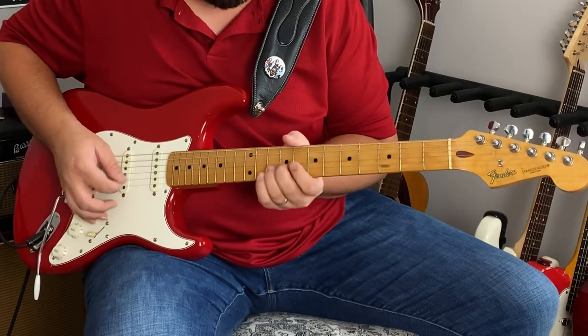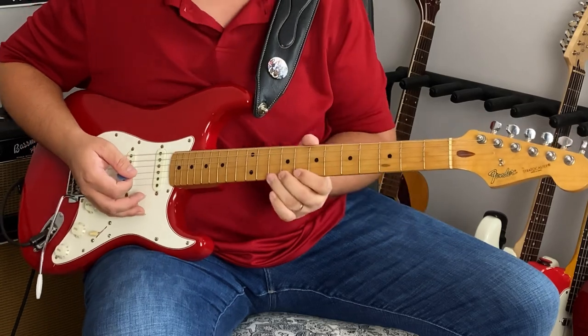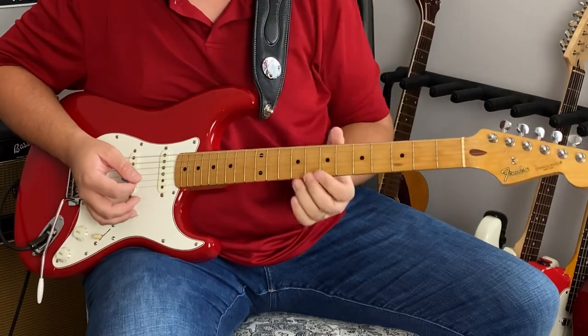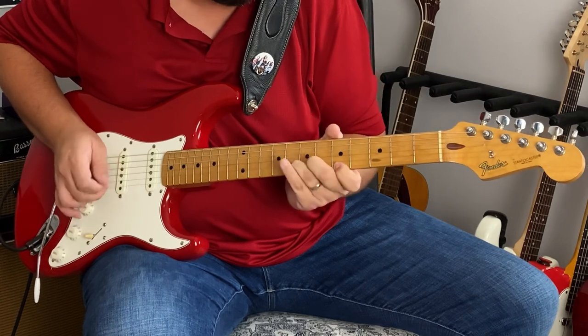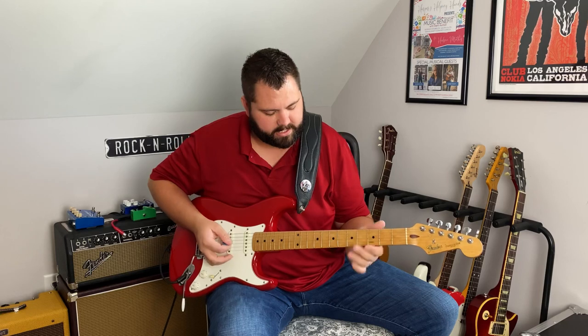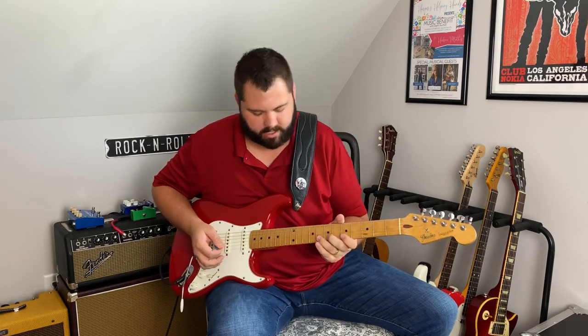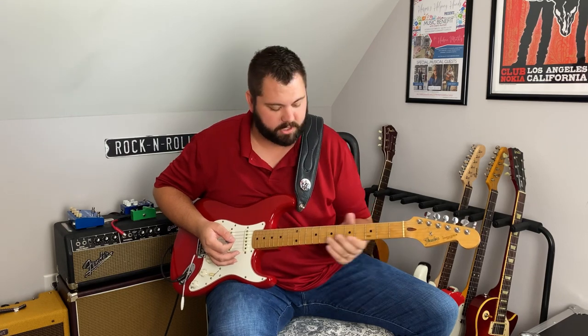He does start the solo here, which is just an extension of that pentatonic, and then he does this really cool walk-down lick. I want to focus on this next lick — it's a straight pentatonic lick. What I really like about it is I've used it in other songs and other grooves as well, so it's a lick you can take and use in different keys and different songs.